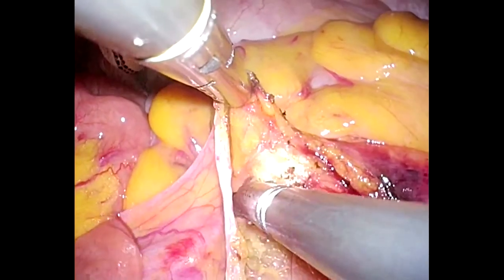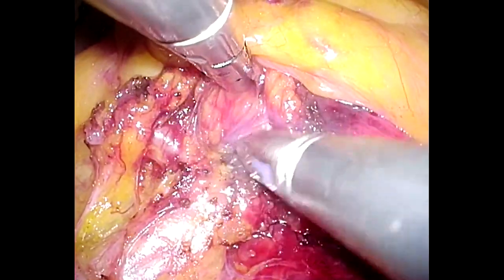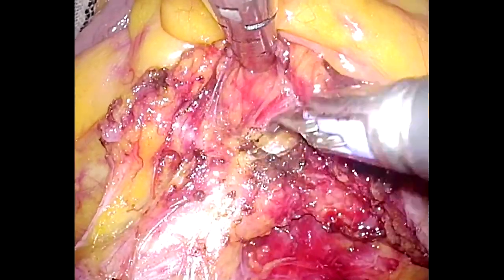In patients with early-stage cancer like this case, the superior rectal artery is sealed and divided to preserve the left colonic artery.